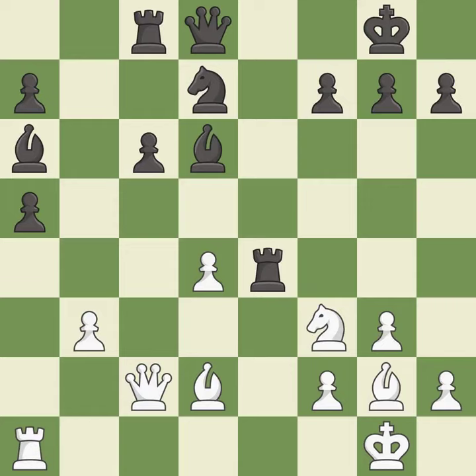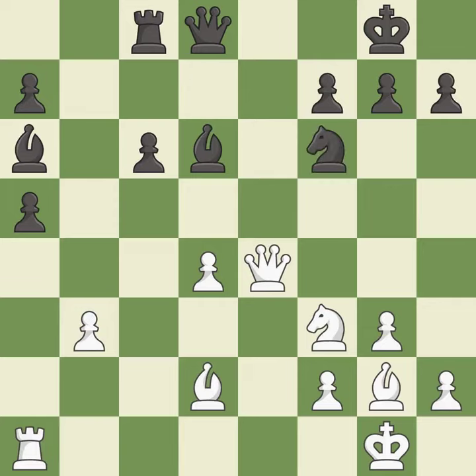This maintains the balance in material with a good trade — it is best. Recaptures — it is best. This wins a tempo by threatening a queen and forcing it to move away — it is best. This move puts the queen on a safer square — it is best.